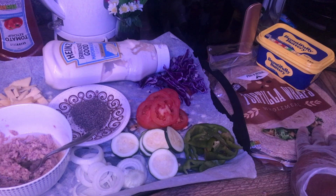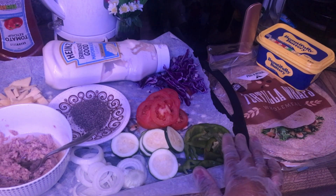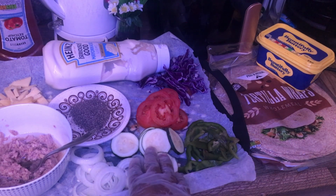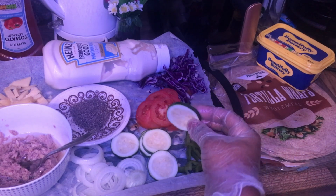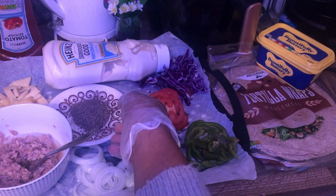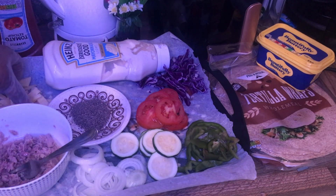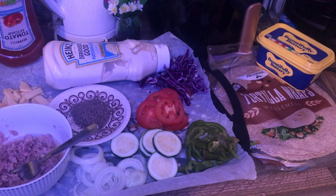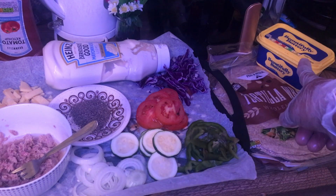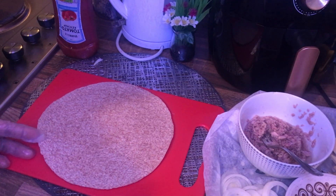I've got my tortilla wraps — the wholemeal wrap, which is what I prefer, but you can go for the plain one if you want. I've got my chopped bell pepper, my chopped onions, my chopped courgette — you can also replace this with cucumber if you prefer — my chopped tomatoes, my purple cabbage, my ground black pepper, my tuna chunks in sunflower oil, some cheese, tomato ketchup, plus my mayo. And that's my butter as well.